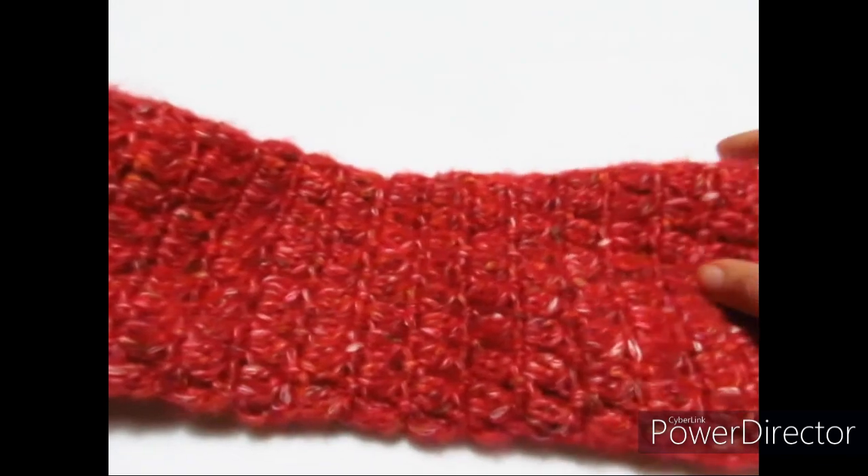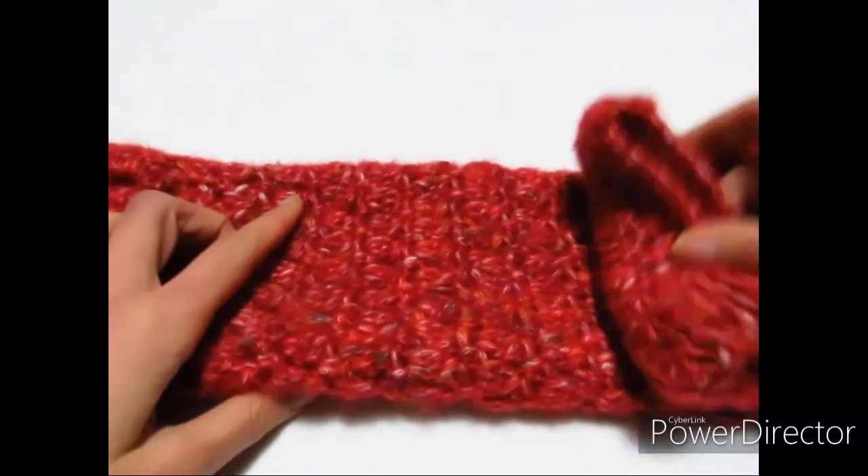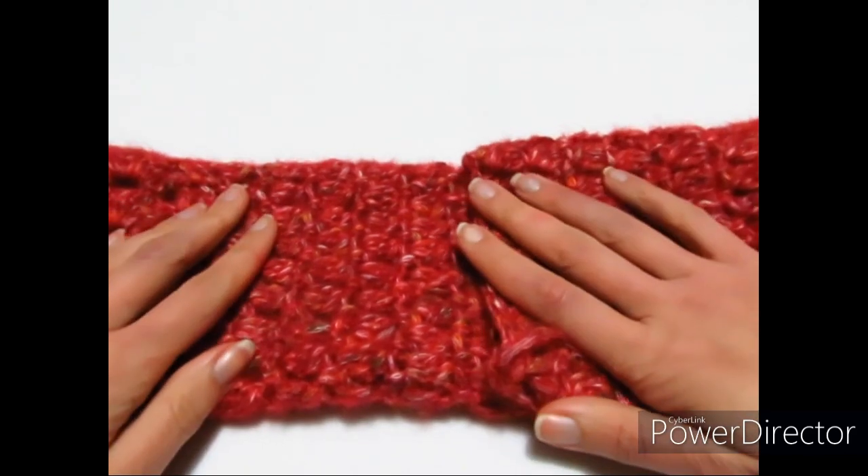Ho terminato la prima manica, avendo ripetuto i due giri per 23 volte. Adesso andrò a fare la seconda manica e poi deciderò se aggiungere qualche bordo allo scollo o lasciare la maglia così com'è.